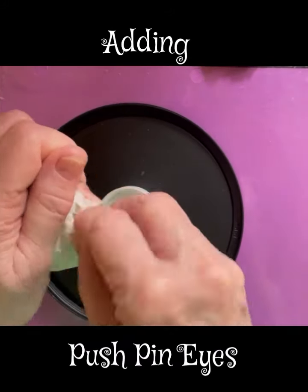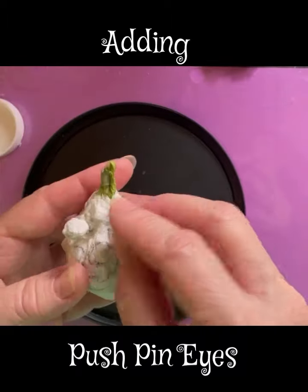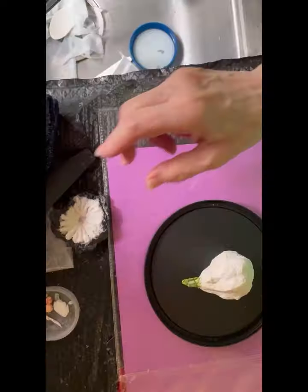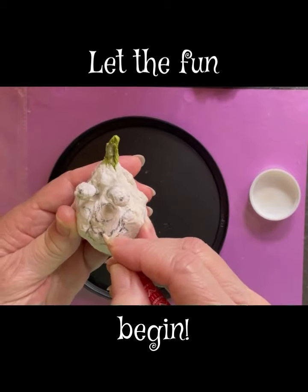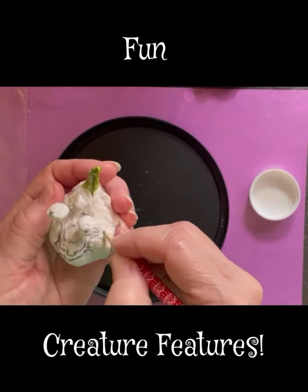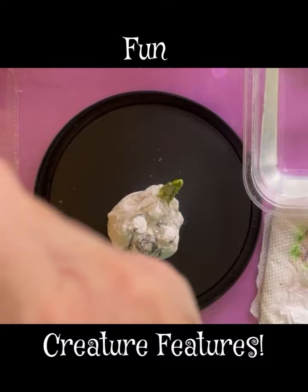This is from my Etsy listing — I'll leave a link in the description. You can see here that I'm adding push pin eyes. I put a shade right over the push pins, so I'll outline all these little features for my creature. They are fun creature features!